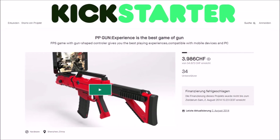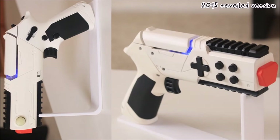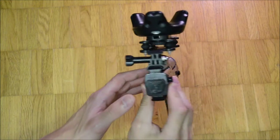The rifle model got its final design in 2014 and was called PP Gun. In 2015 the pistol design was finalized and the product was called PP Gun Mini. Later in the life cycle, both PP Gun and HTC Vive VR-compatible versions were made.